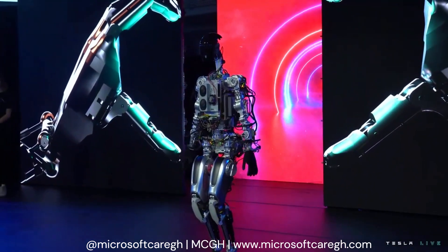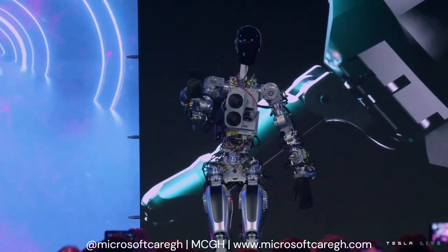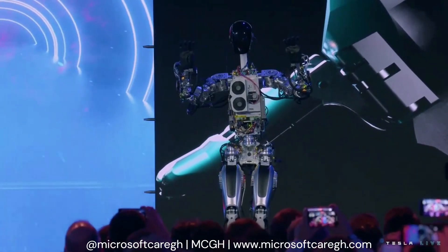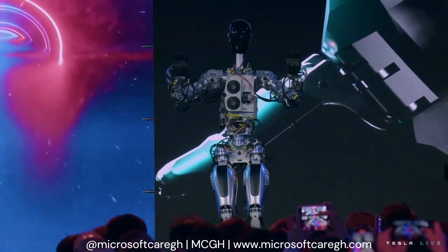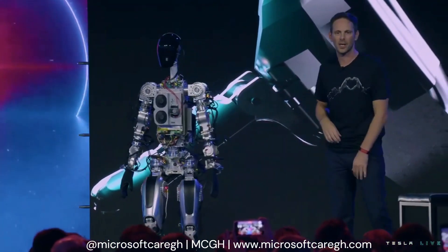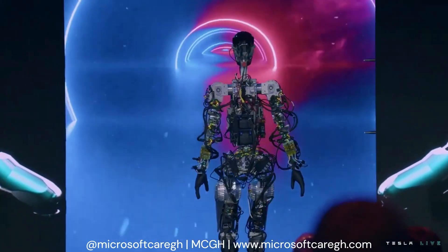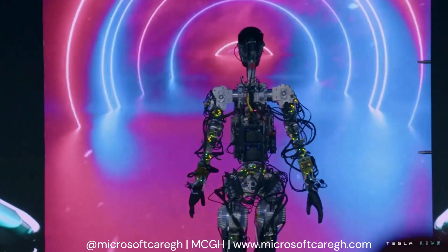It wasn't quite ready to walk, but I think it will walk in a few weeks. We wanted to show you the robot — something that's actually fairly close to what will go into production. Our goal with Optimus is to have a robot that is maximally useful as quickly as possible. There are a lot of ways to solve the various problems of a humanoid robot, and we're open to evolving the technical solutions over time. They're not locked in stone, but we have to pick something that will allow us to produce the robot and have it be useful as quickly as possible.